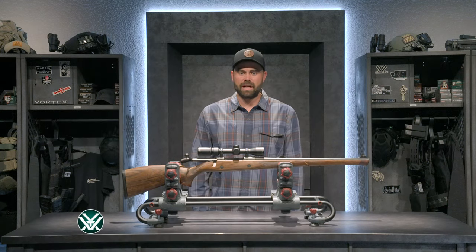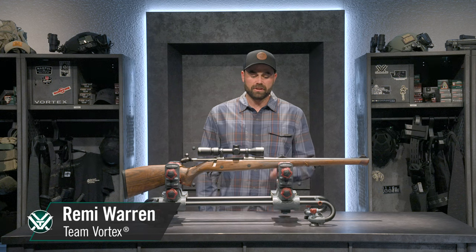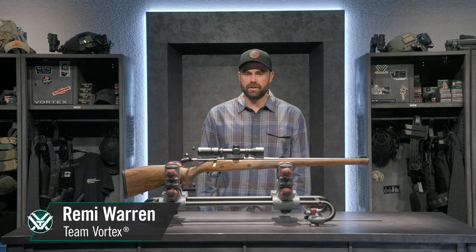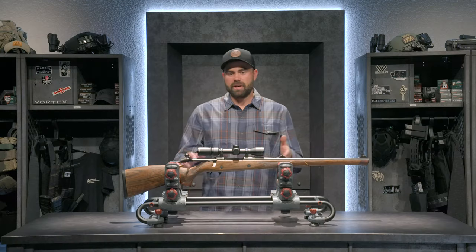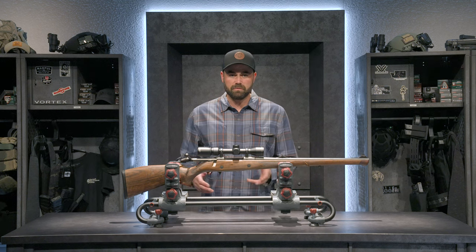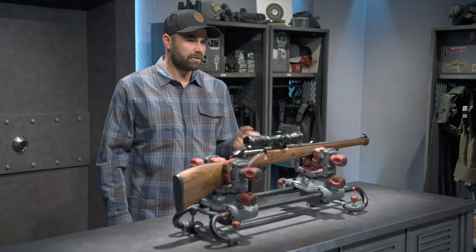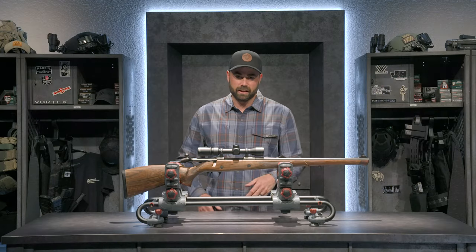Hey, what's up, I'm Remy Warren, Vortex Ambassador. Today I'm sharing my rifle for still hunting thick country. This is a Sako 85 series Bavarian Carbine in 6.5 by 55 Swede, topped with a Razor HD 1.5 to 8 by 32. I use this rifle in still hunting situations where I'm moving through thick country and big timber — generally closer shots, not because the rifle can't handle further shots, but because it's designed for moving through brush and quick acquisition.